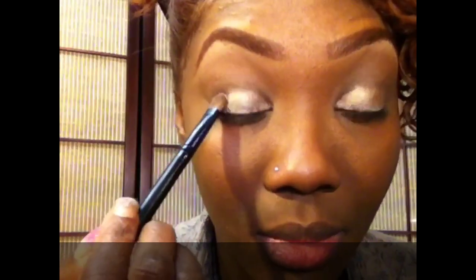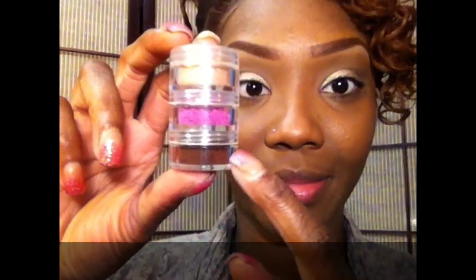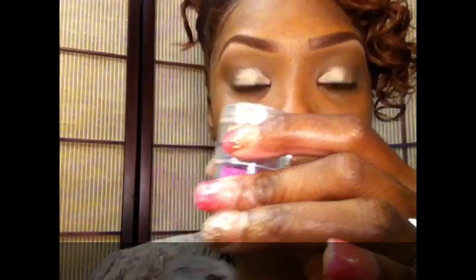I'm going to apply that color all over my lid — I'm not going to bring it above the fold, just keeping it on the lid. Going back into the Pixie collection from Taylor Cosmetics, I'm taking this really rich brown color.